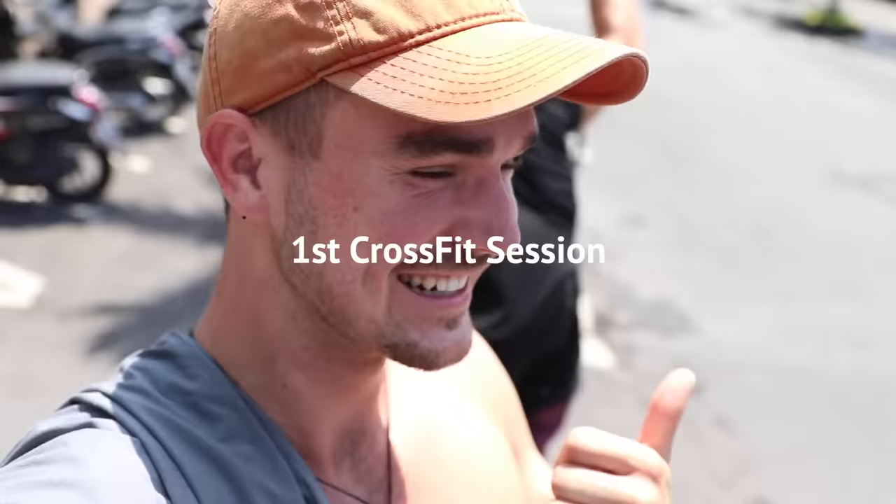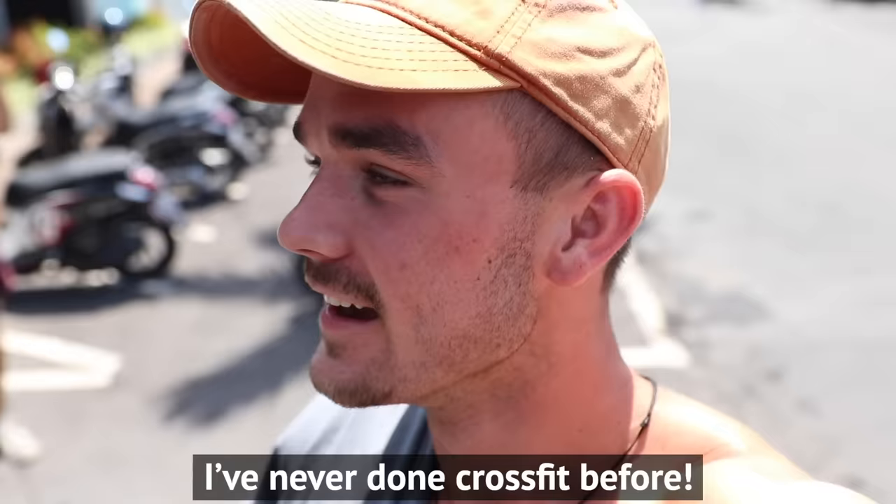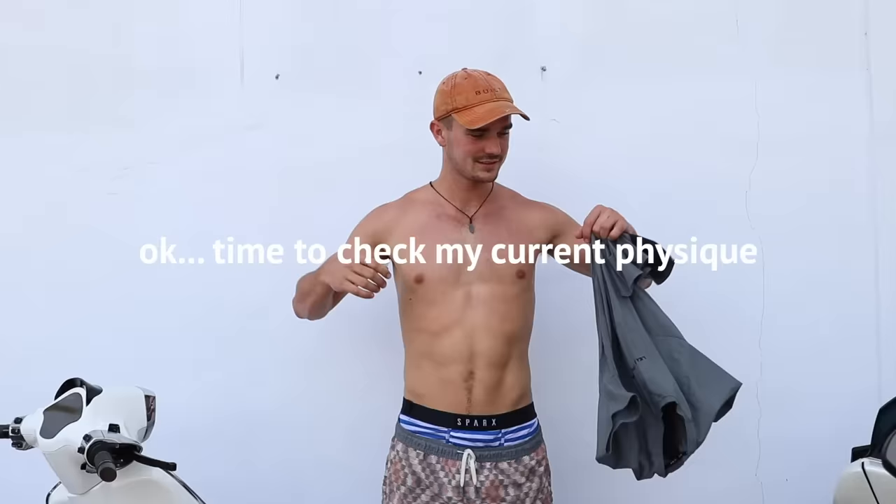I've just arrived at CrossFit Wanderlust, which is where Axel goes, for my first CrossFit training session. And I'm actually a little nervous because I've never done CrossFit before and it's a little bit out of my comfort zone. I feel like you're going to take me through a good training session, right? Yeah, you're going to die. I'm probably going to die — that's what I'm nervous about. Every day for 30 days? Then you should be smart and don't train too hard. I'll take care of you. Thank you so much brother. Let's do it.